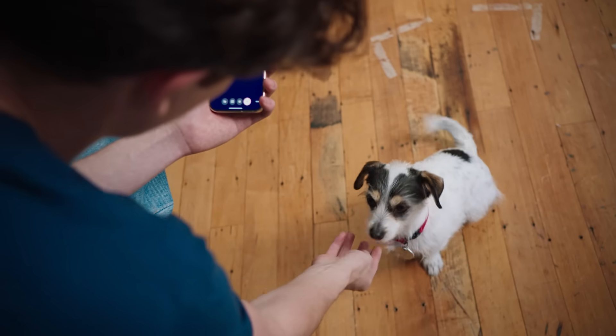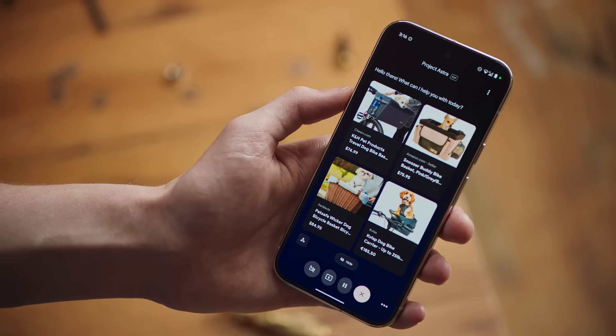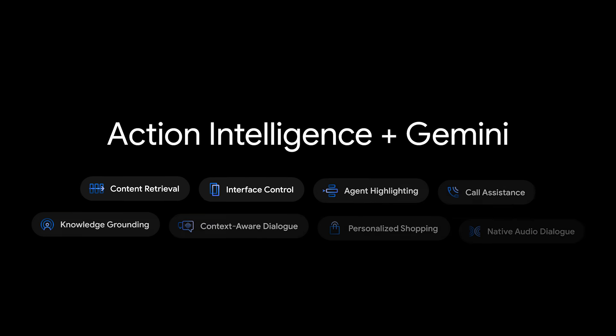Could you show me some examples of dog baskets I can put on my bike? Sure, I can help you with that. Just give me a moment. Here are some options. I think Zucca would look really great in these.